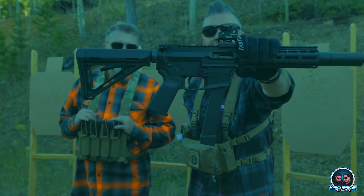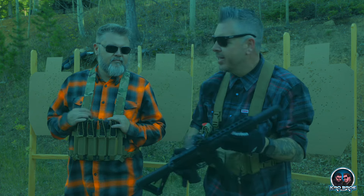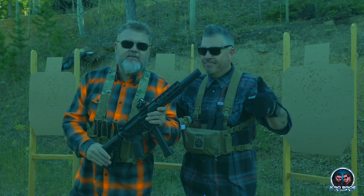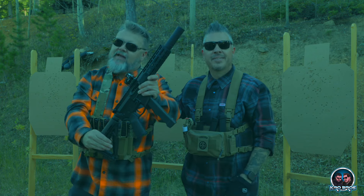Aero Precision EPC 9mm Pistol Caliber Carbine. We're out of daylight, ammunition, and energy, so let's wrap this thing up. I hope you guys enjoyed. Thanks for tuning in. The best compliment you can offer us is to subscribe to the channel and leave us a comment. I'm Adam, I'm Brent, this is our fearless cameraman Patrick. We're the Crow Bros. Thanks so much for watching.